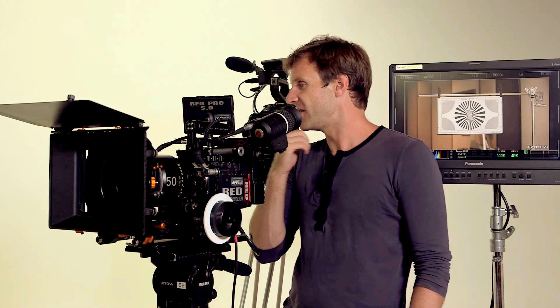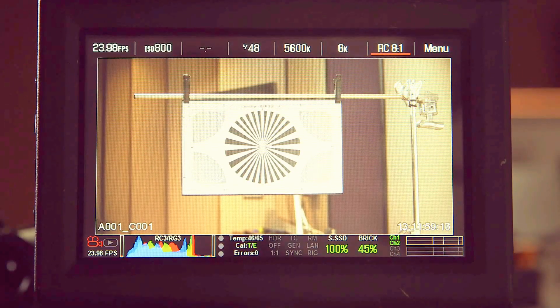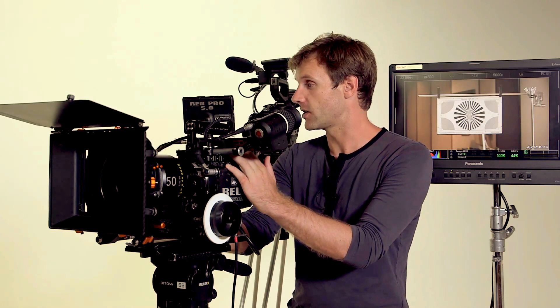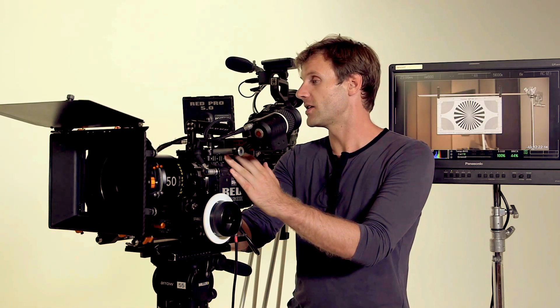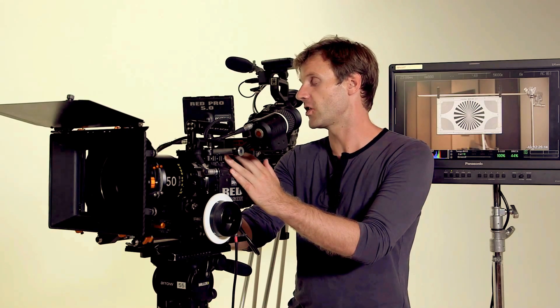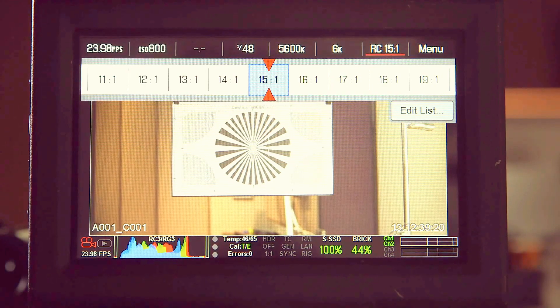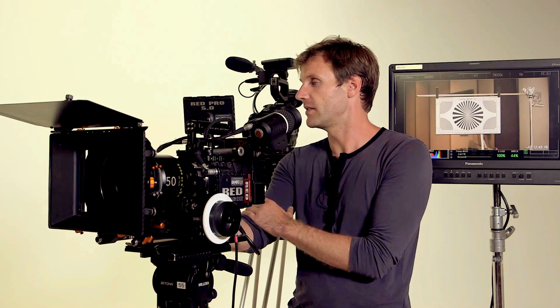Now let's figure out RedCode. RedCode 8:1 is the default. With this 512GB high-speed mag, I can go all the way to 5:1, which is less compressed and will fill the card faster but gives more information in the image. One great thing about the new RedCode in Dragon sensor cameras is that you can use higher compression rates and still get very crisp, super sharp images. So don't be afraid to dial down your compression — you'll still get amazing super high-res images. I'll leave it at 8:1 for now.